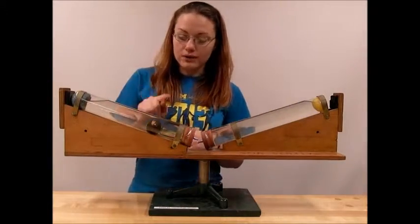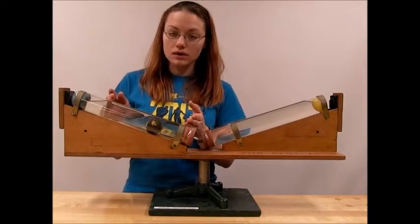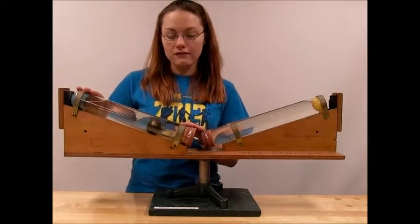In this test tube, we have water and a brass ball. The brass ball is more dense than the water, therefore it sinks to the bottom of our test tube with the water residing above that ball.